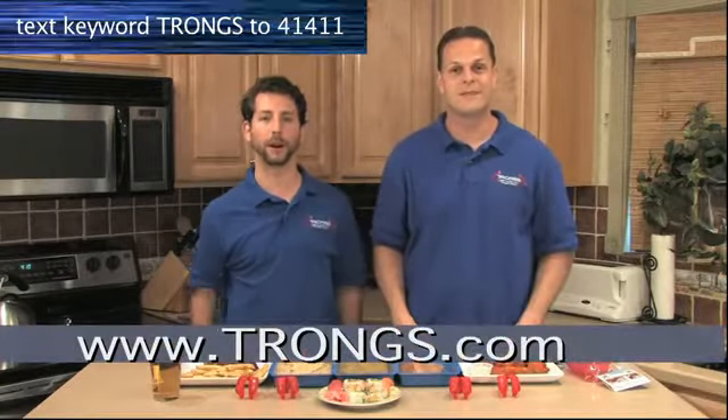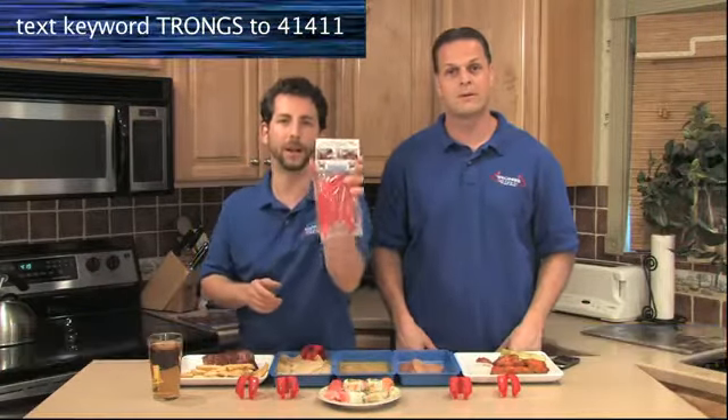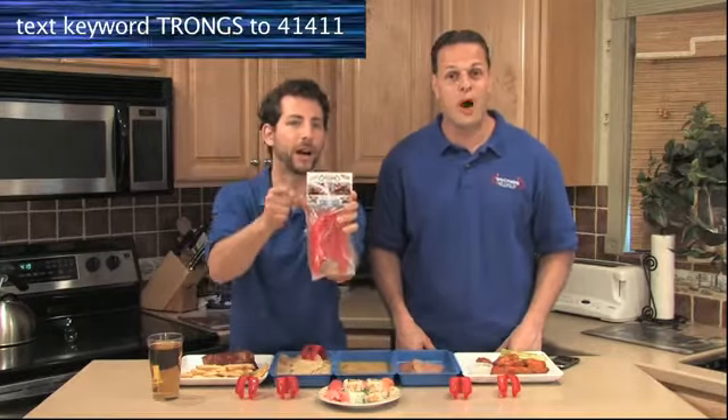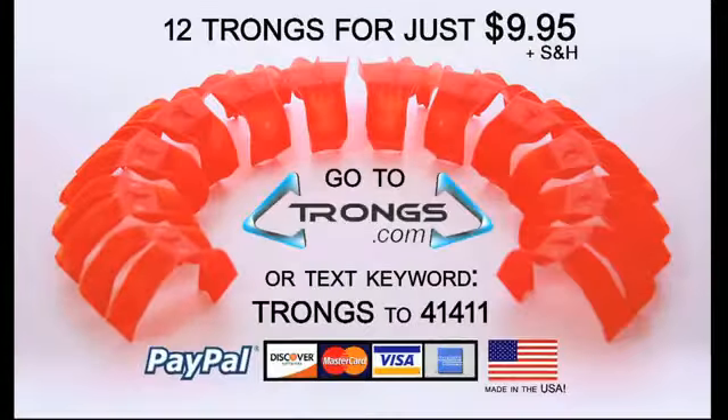Go to Trongs.com right now. That's T-R-O-N-G-S dot com. Order your made-in-the-USA six-pair packet of Trongs for just $9.95. That's 12 individual dishwasher-safe Trongs for just $9.95. Order now at Trongs.com.